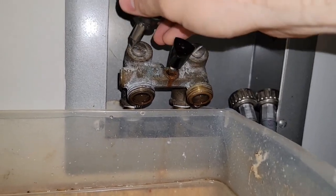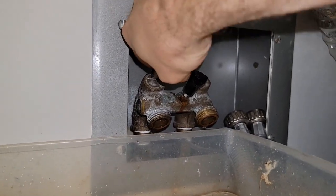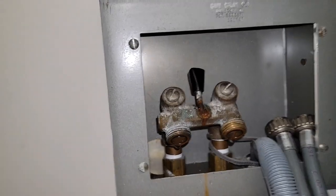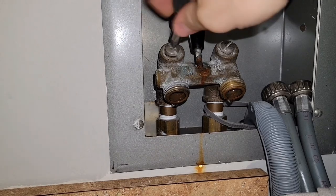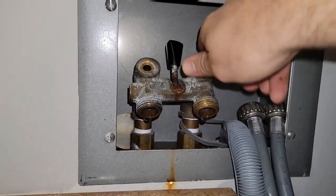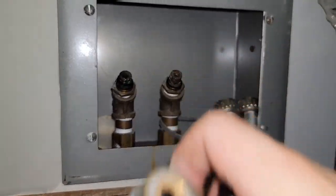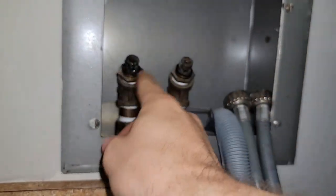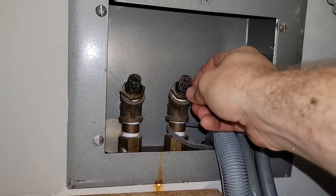We're gonna unthread these guys here. I had to use a stubby screwdriver because of the cabinet. I didn't get enough leverage on this screw so I ended up using pliers on it. Now we should be able to unthread these all the way. Let's get this one out of the way, and then the whole thing will just pop off. Optionally you can replace these fittings in here — they are pretty corroded and we have had them fail, so we'll probably go ahead and change them.